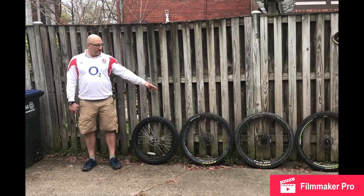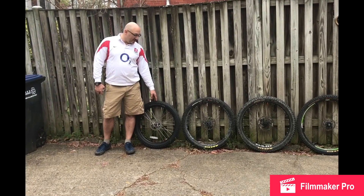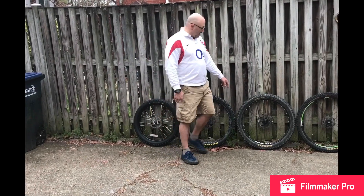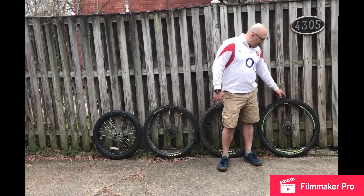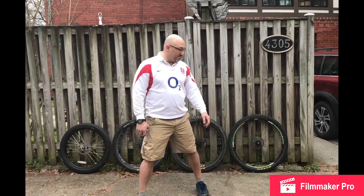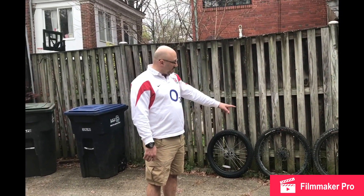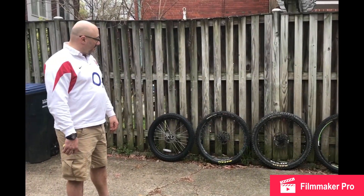We have four different tires here. We have a 24 inch by 2.8 inch wide off of Jonathan's new mountain bike. We have a 27.5 by 2.3 inch off of my Bronson V2. We have a 27.5 by 2.6 inch off my Bronson V3. And we have a 29er by 2.3 inch off of my Trek Xcal 9, which is basically an XC bike.